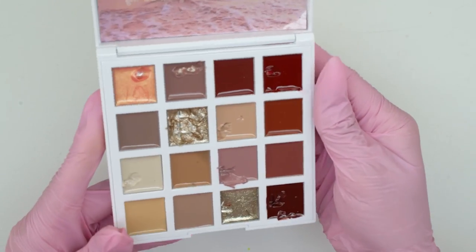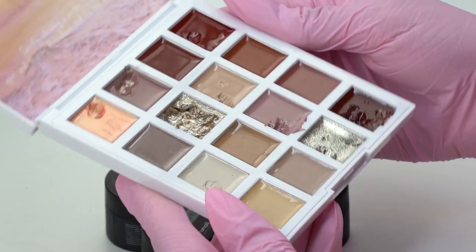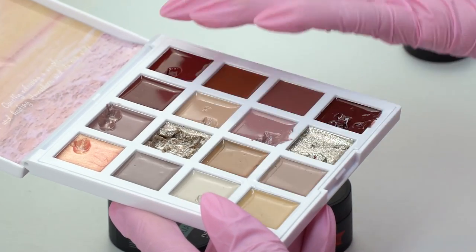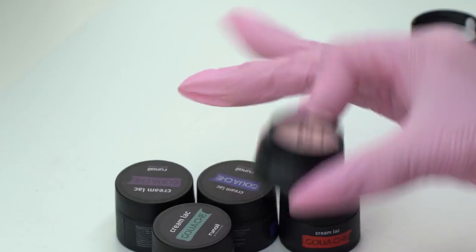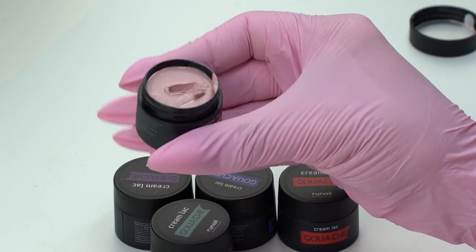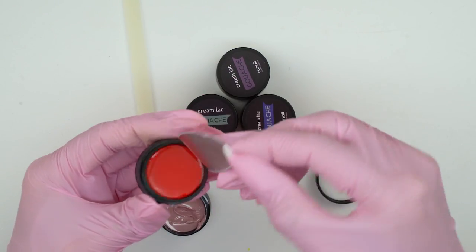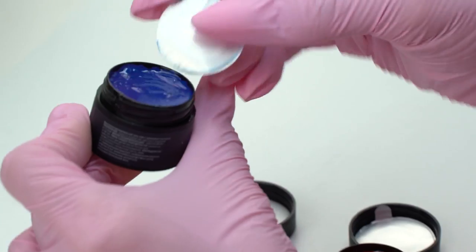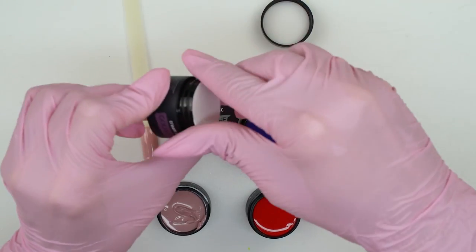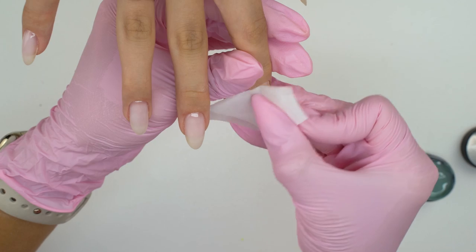Remember that solid gel palette from Aliexpress? Well, to be honest, it's not that convenient for a professional nail tech because there is a small amount — it's really only good for nail art. But here we've got 5 milliliters, which will last long considering how well pigmented the gel is. We just need a thin layer.